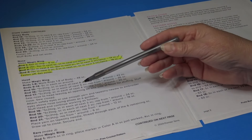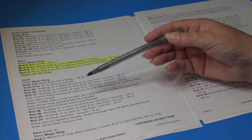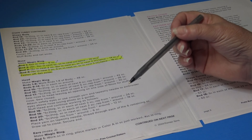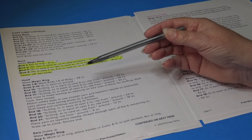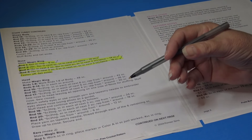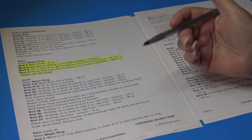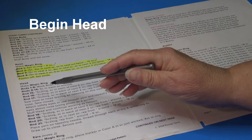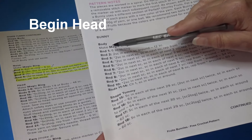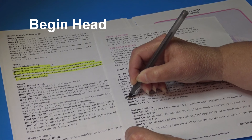Reading through, the instructions go down to Round 17 and then say to sew the nose to the head, so I'm assuming we work from the top of the head down to the bottom. These are things the pattern doesn't always spell out for new beginners. Grab another copy of the body instructions — we're going to repeat Rounds 1 through 8 for the head.